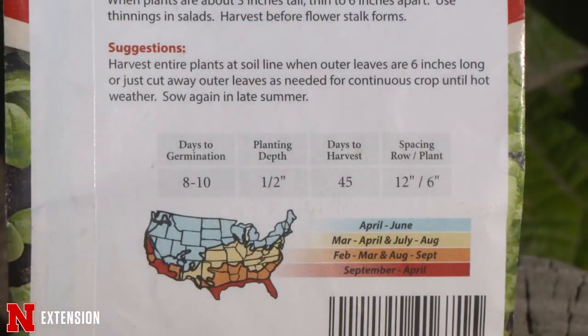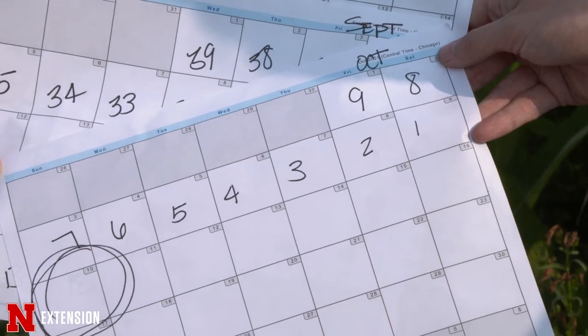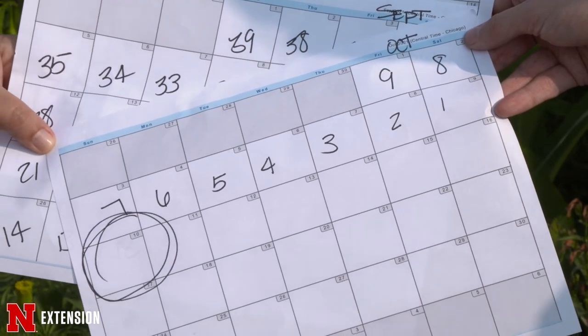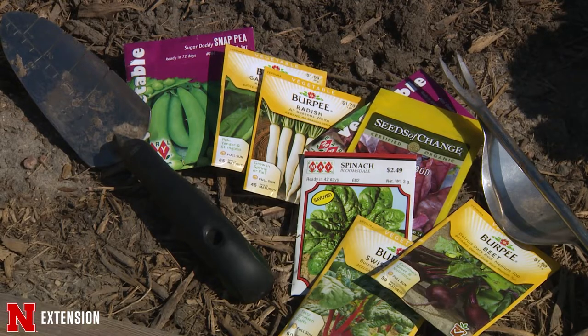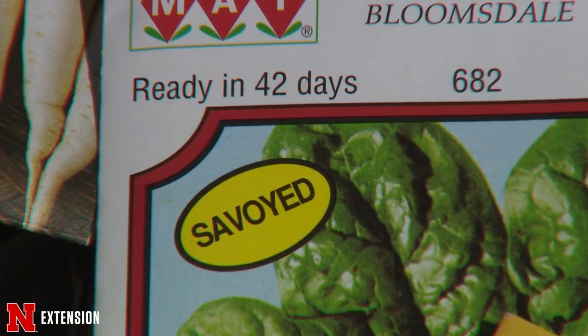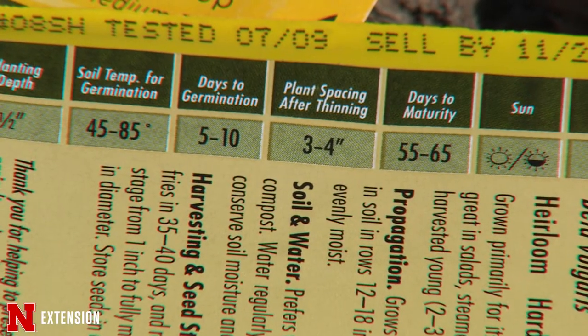We need to read the labels to see what our days till harvest are and then add that buffer. In western Nebraska, you'll bump your frost date up sooner into October, so it really depends on what part of the state you're living in and what that average frost date is. It makes a big difference when doing tender crops versus the hardier crops that can handle a light frost.